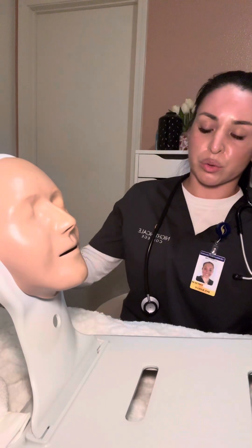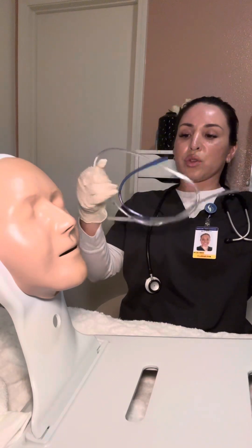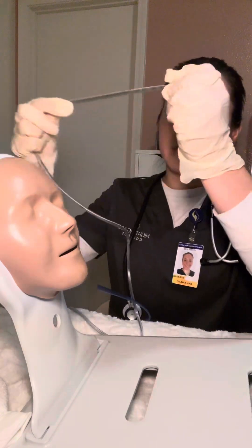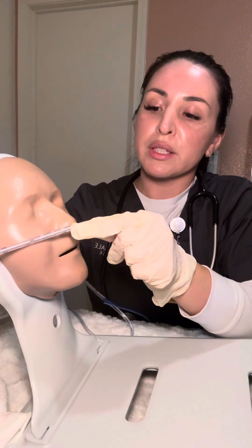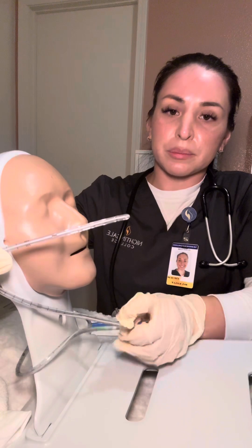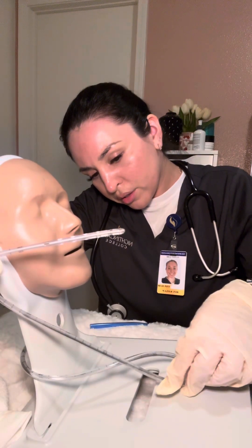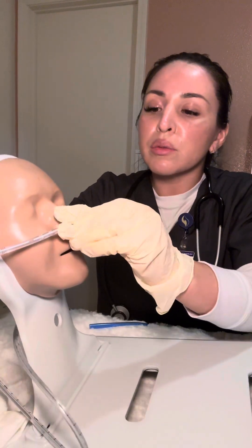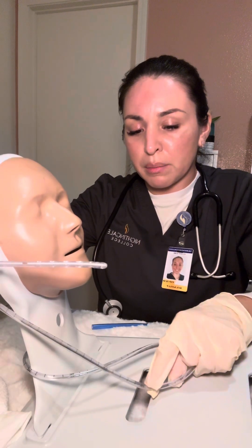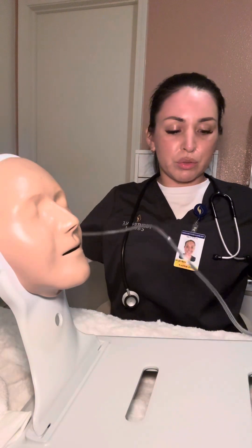Now I'm going to get my tubing ready. I'll grab the tube and measure how far I need to insert it. To do that, I place the tip of the tube at the tip of the nose, then to the tip of the earlobe, and then from the earlobe down to the xiphoid process. Looking at the markings, it looks like we're at about 40 — there's already a marking there so we don't need to mark it. If there weren't, we would just place a piece of tape there.